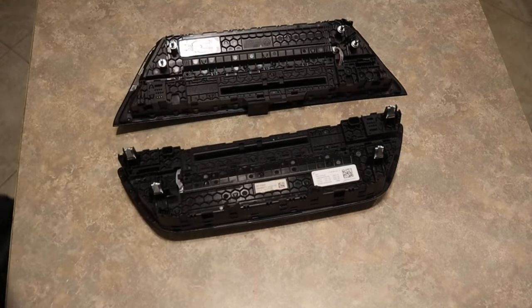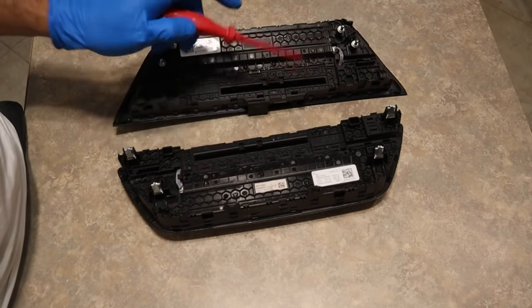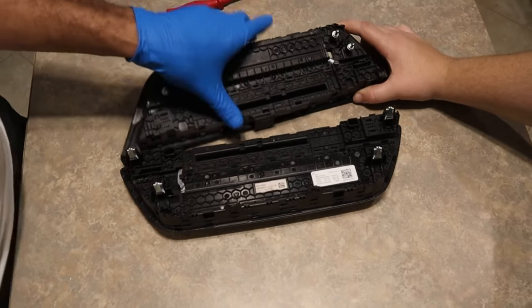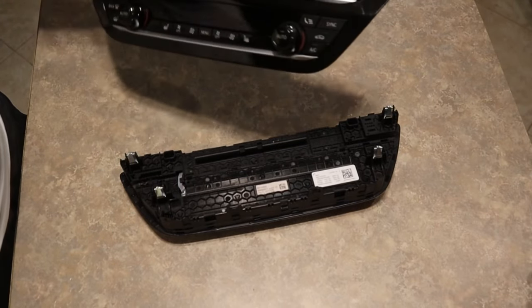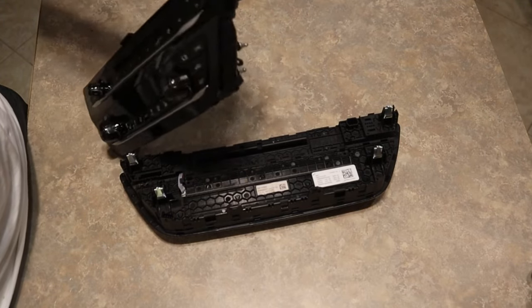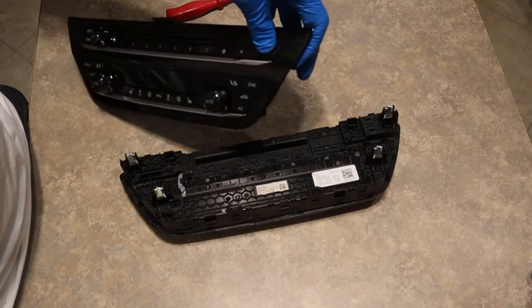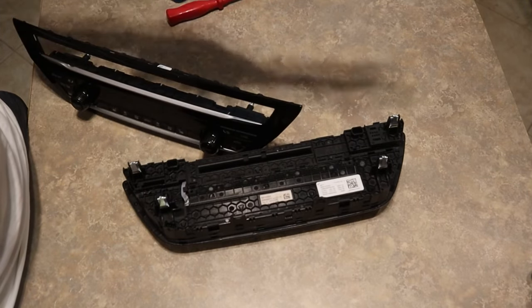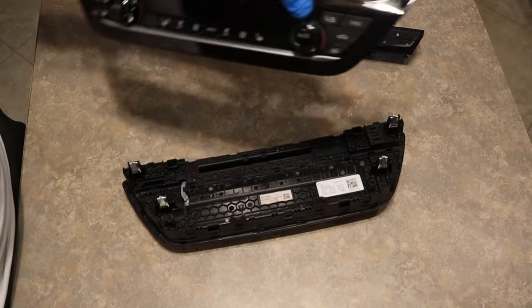To remove it, you see this little cable — be very careful pulling it out. Take a little flat head, you'll see a little clip, and the cable is disconnected. Then come around from the top and take out the outer trim. These are just held on by little clips, so don't be afraid to just push it straight through — this piece will come right out with the second trim.